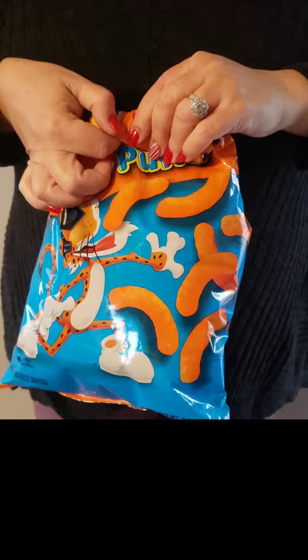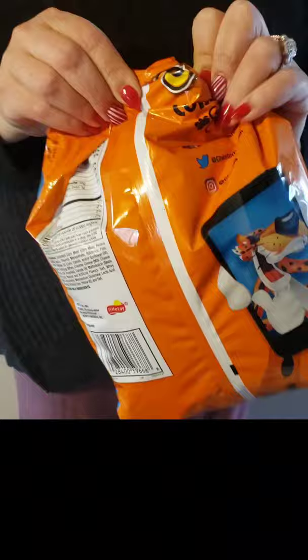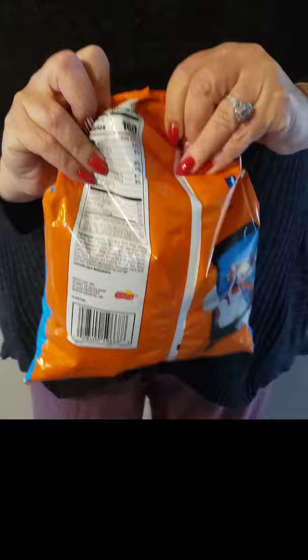Turn the bag over and you have two little flaps here. Take the flap while holding the center tightly and flip the back over. And there you have it — a perfectly sealed bag of chips.